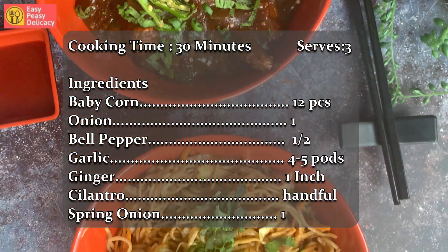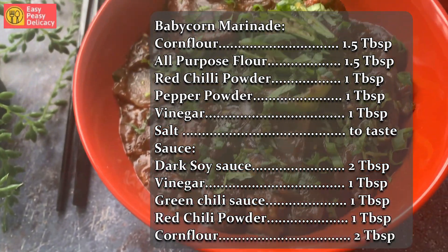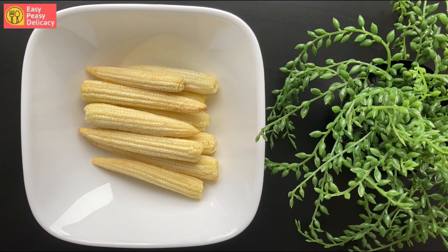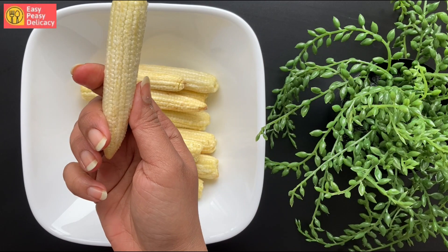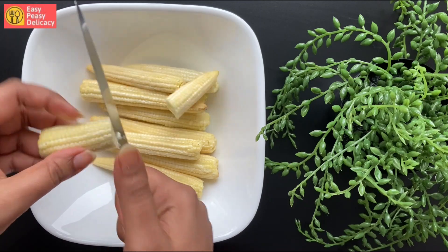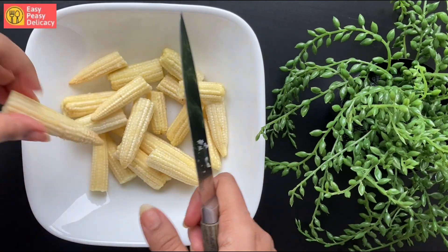You can take a screenshot of the ingredients list and it can help you during grocery shopping. Let's start with cutting the baby corn — I'm slicing them into two. This is done.